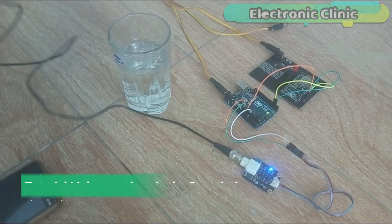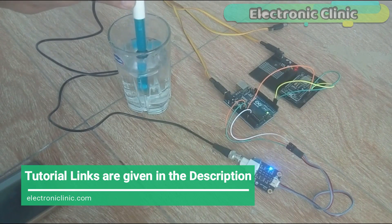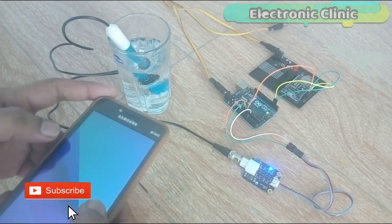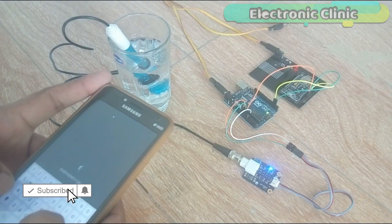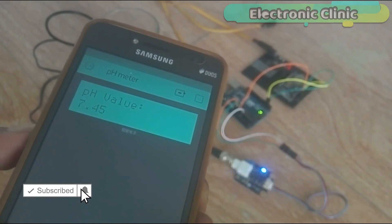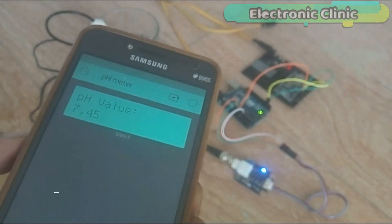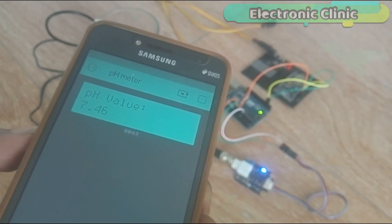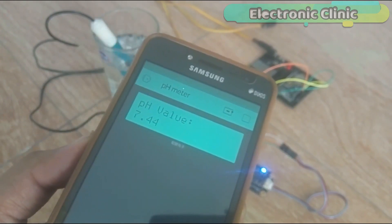In today's episode you will learn how to make an IoT based water quality monitoring system using Arduino, a pH sensor, NodeMCU ESP8266 Wi-Fi module, and Blynk application. This is an IoT Internet of Things based project where the water quality can be monitored from anywhere around the world.